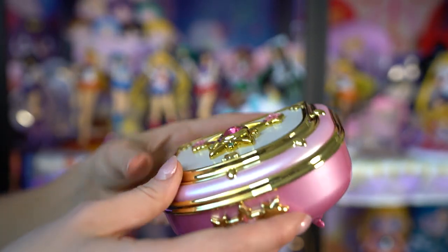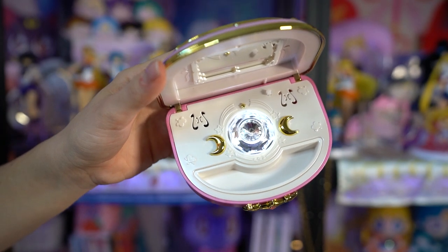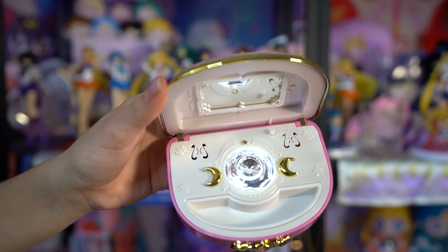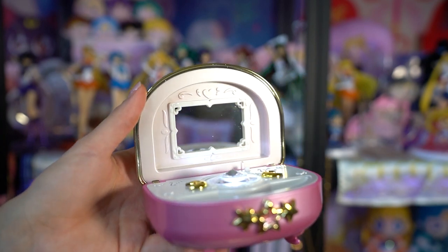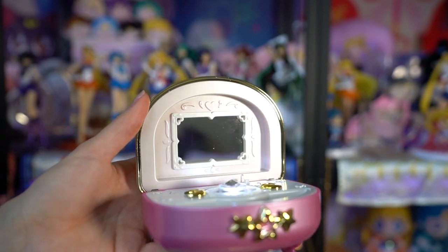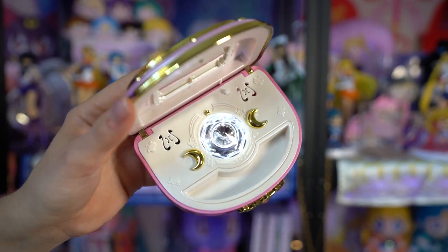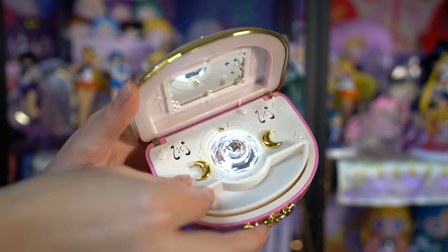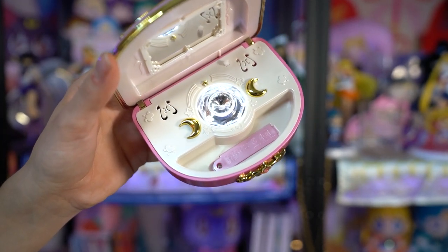The fan club version also has a tray at the bottom giving access to the batteries — also three LR44s, so really easy to use. If you have lots of proplicas, I'm sure you have those. The difference with this one is that instead of hearts on the sides, it has crescent moons in gold on the two sides of what looks like a silver crystal inside.